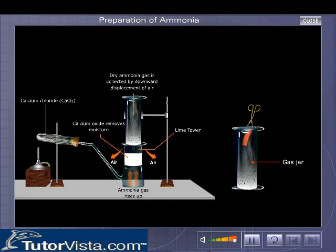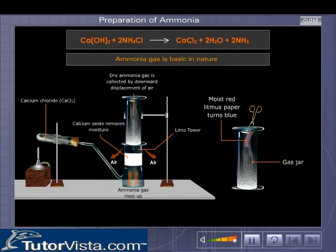A moist red litmus paper is used to check for the presence of ammonia in the jar. The red litmus paper turns blue because ammonia is basic.